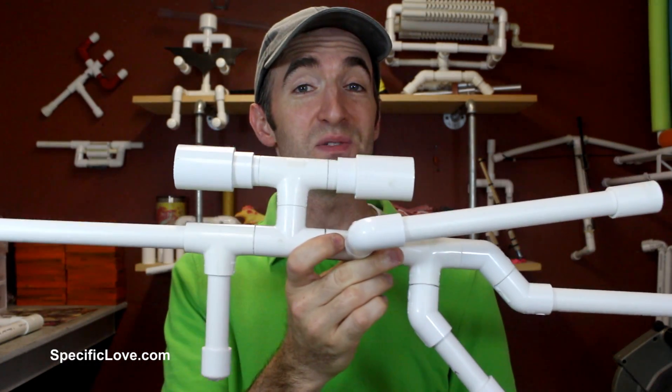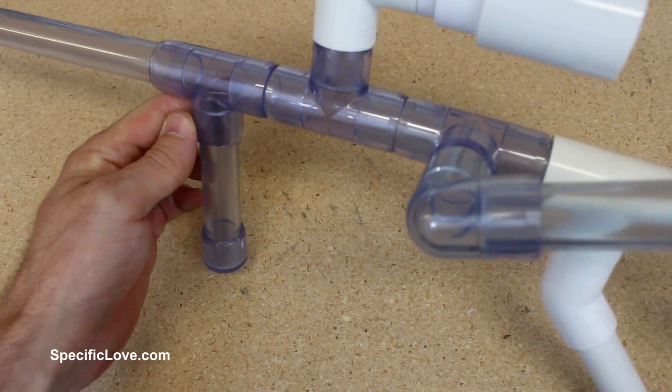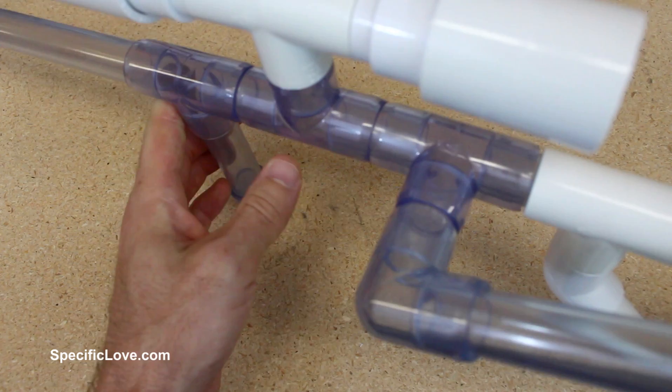In a previous video I made this awesome sniper rifle marshmallow gun. Now I've taken it and made a clear version of it too, so I'd love to see this one in action.